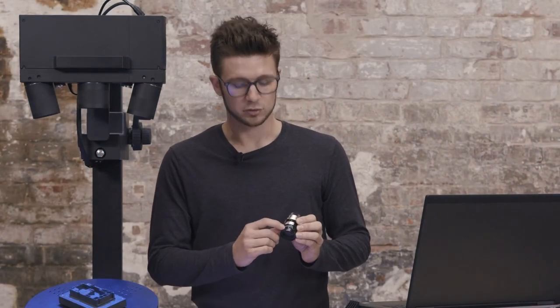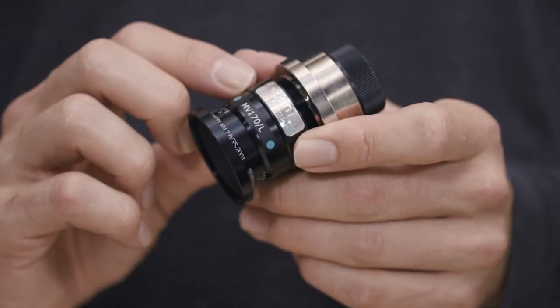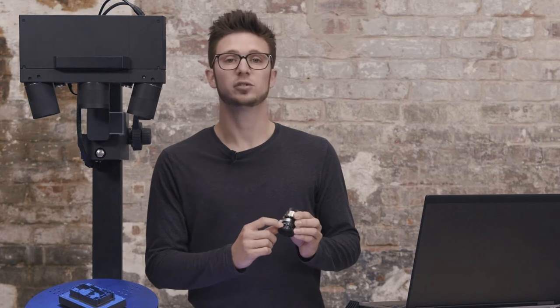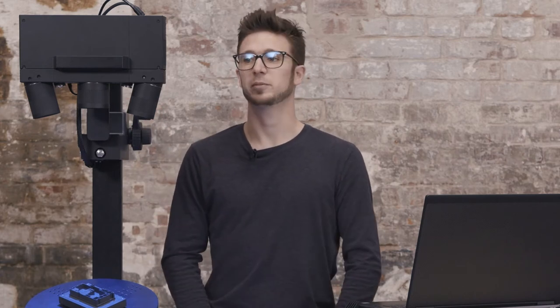All the information is written on the lenses. First you see the measuring volume — in this case I will be changing to measuring volume 170. Then you see an L for the left camera, an R for the right camera, and a P for the projector. Left and right are seen from the sensor's perspective.